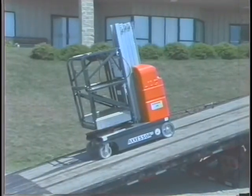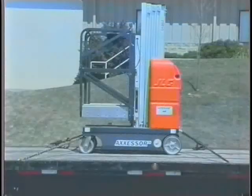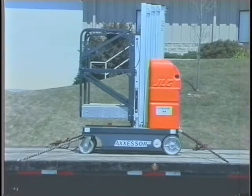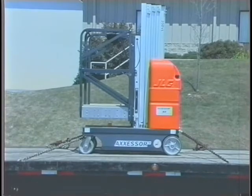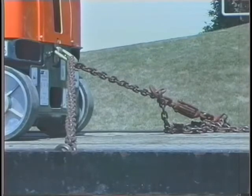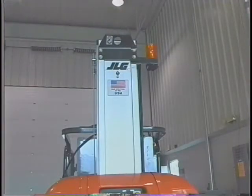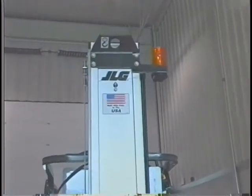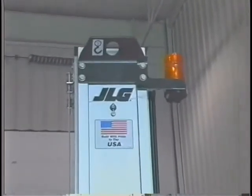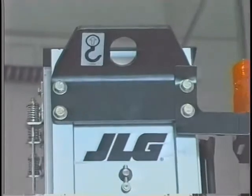When transporting the machine by truck, refer to the operators and safety manual for proper loading, unloading, and tie-down procedures. The truck used for transport must be rated for the weight of your machine. The truck must be on a level surface — never load or unload while on a slope. If the JLG DVSP lift must be lifted to another level by use of a crane or other similar means, the optional crane hook must be installed and utilized.